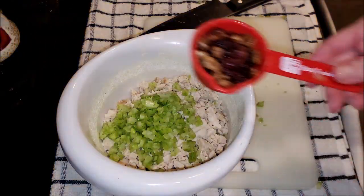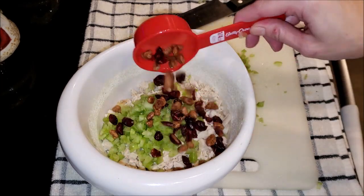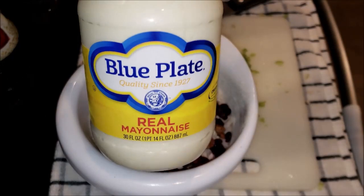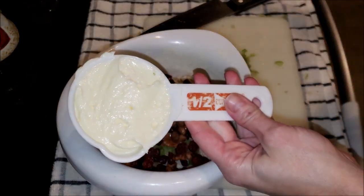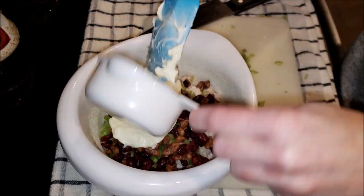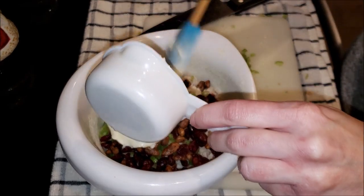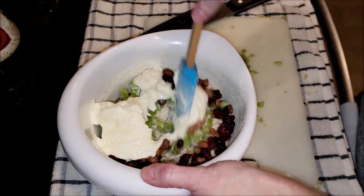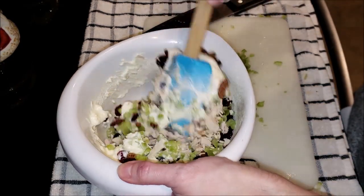Then I'm going to take a half a cup of this cranberry-pecan mixture — two fourths of a cup — and you can either use straight up cranberries or just the pecans. Then a half a cup of mayonnaise; Blue Plate is my all-time favorite. In my opinion, it needed just a little bit more than a half a cup, but the flavors were spot on.